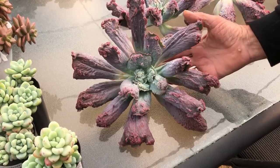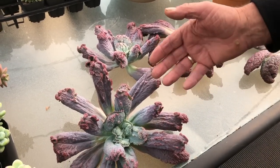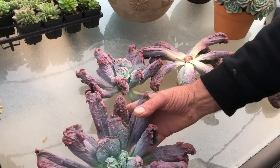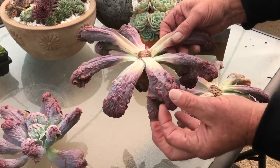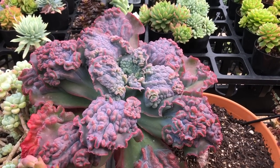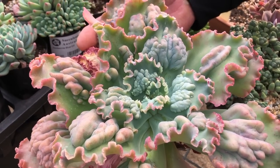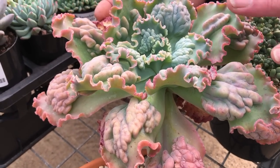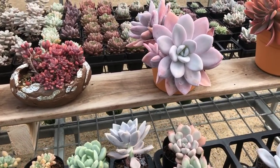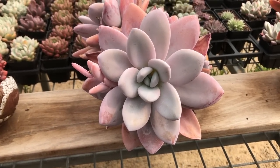Here we have one of what we call the bumpy Echeverias — we've just head-cut this one. They're big heads and in a week or so these will develop roots underneath; you can see it's already dried off and ready to sit on top of a pot. All the bumpies are done with head cuts. There are many, many bumpy varieties — these are hybrids — and the older leaves go pinkish through to green in the centre. We call them warty.